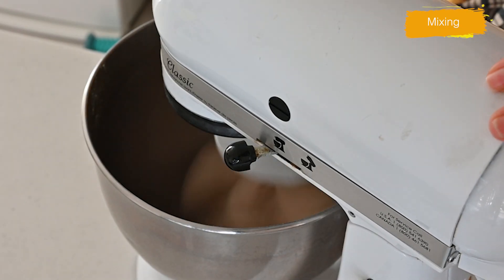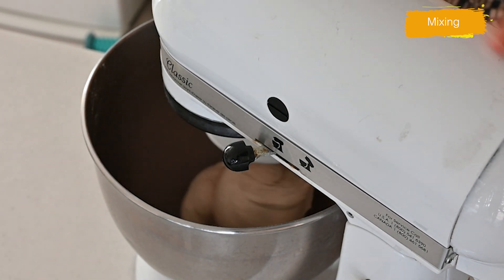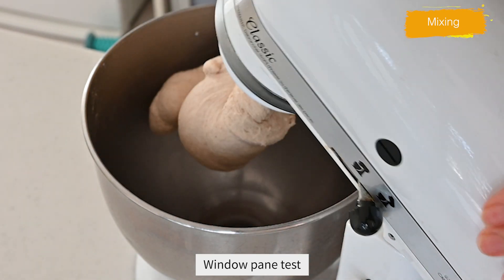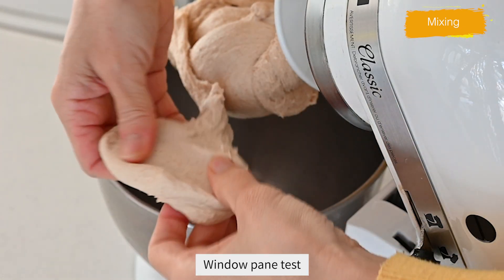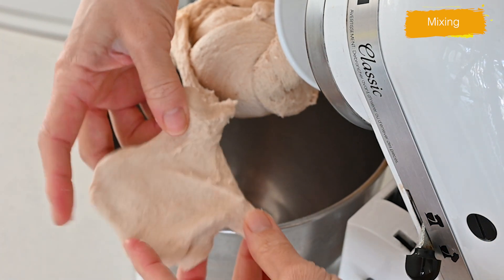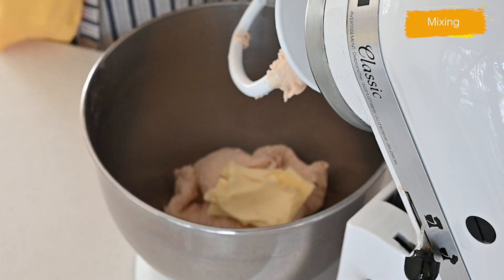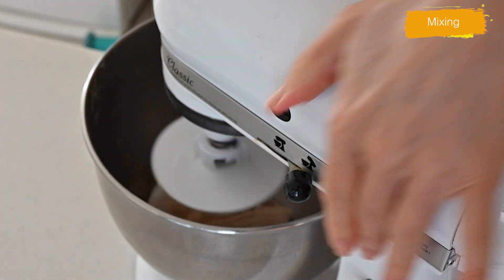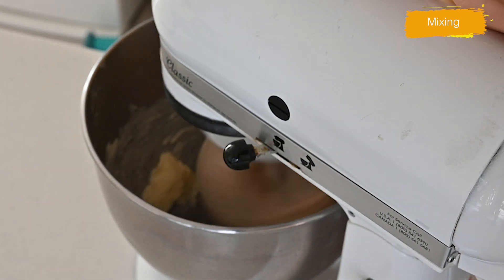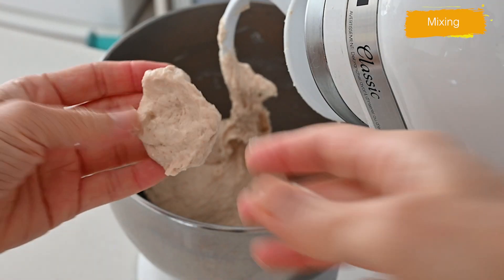Run for five to six minutes. Now let's give the dough a windowpane test. Take a small piece of dough and pinch it between your fingers and stretch. The dough should create a thin film that is almost see-through — that's ok to go. Add unsalted butter and run the mixer until the dough comes back together, elastic and smooth. Give it the windowpane test again to make sure the butter is all mixed in.